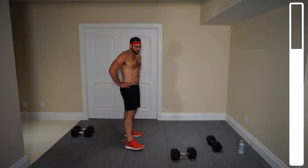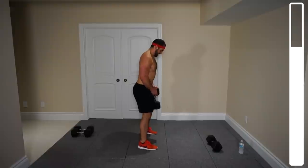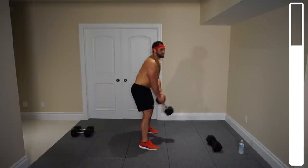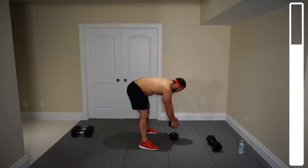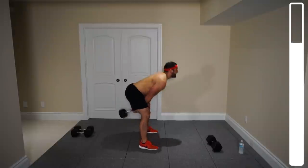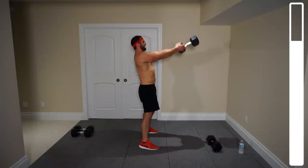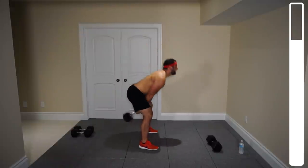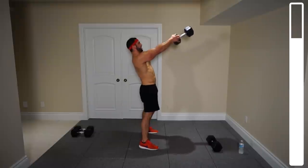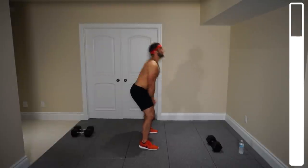Now comes the difficult portion — the kettlebell swing. You should be doing one kettlebell at a time. You're gonna grab it by the head, start down right here, get the hip, and then bring it up. We got 20 total for that. Get those arms parallel with the ground — they don't even get any higher. Two more, last one, and good.